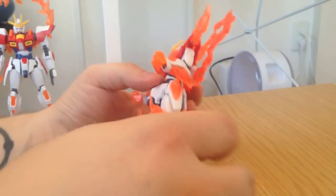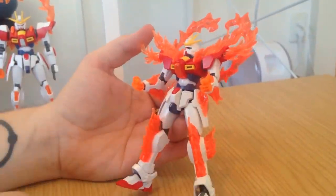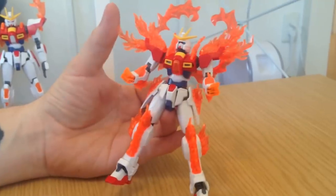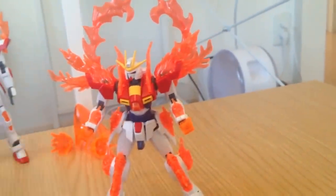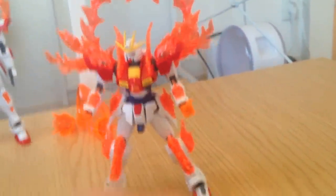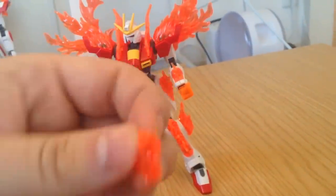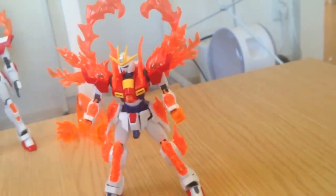It has effect parts at every possible place that it could, except maybe the feet. The crotch - you know, fiery crotch. So, no fiery crotch, although there's a way that you can do it. Figure it out yourself, kids. And it even has these two little pieces here which let you attach the expansion pieces on in different ways, like in different angles. So if you don't have enough fire, here's some more fire.